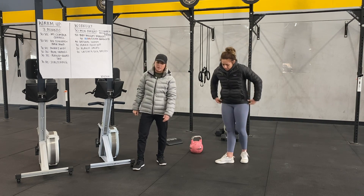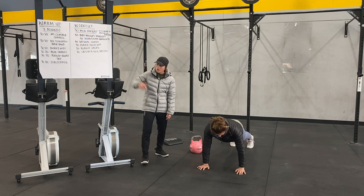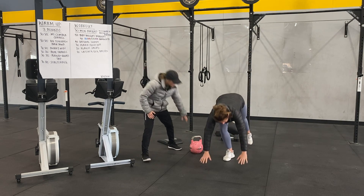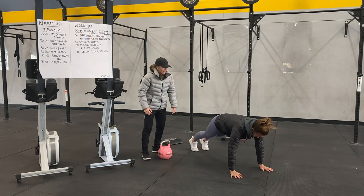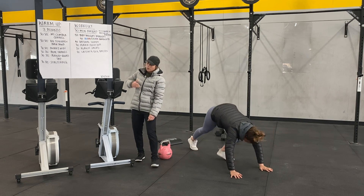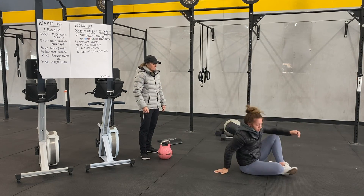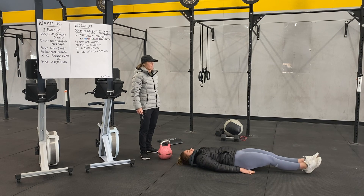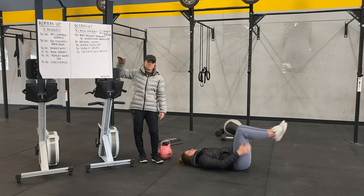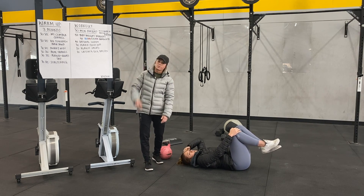Then 30 plank push-ups — hold a plank, down to your elbows, that's one rep. Total of 30. Then plank jacks — hold a plank, legs go out and back in, out and in is one rep. And the last movement is laying leg raises — face up, toes together, heels come up off the ground as high as you can, controlling that lower back. Total of 10. If it takes you four minutes, rest four minutes, and cycle through for 30 minutes.